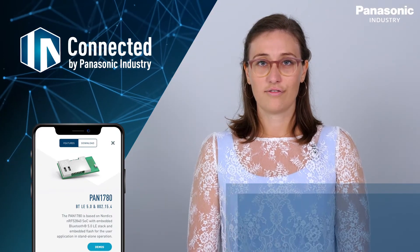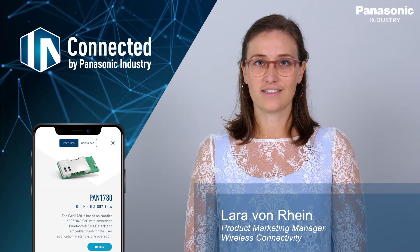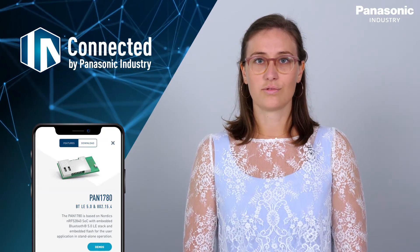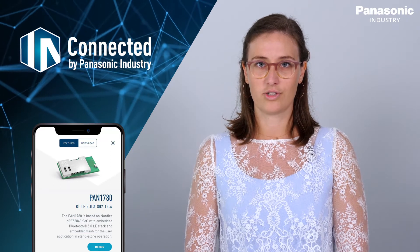Connected by Panasonic. For us this is not only a phrase but a promise. We've designed an app specifically to support engineers and designers in their development projects.